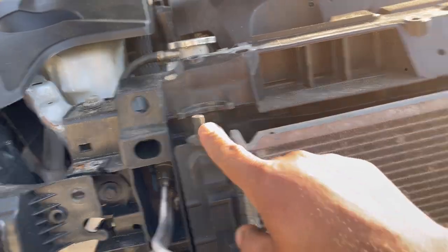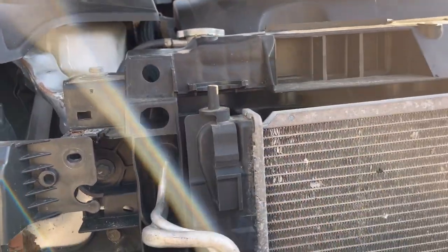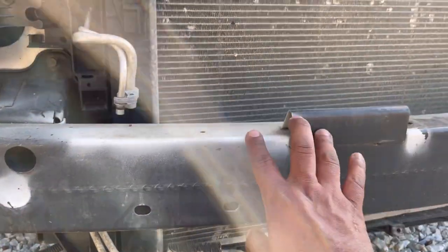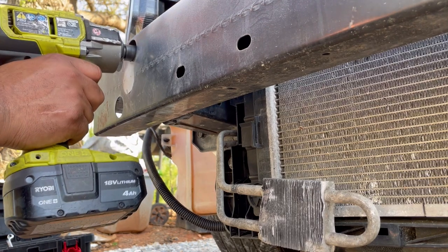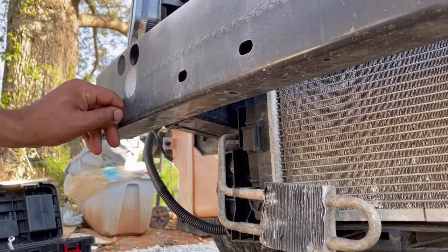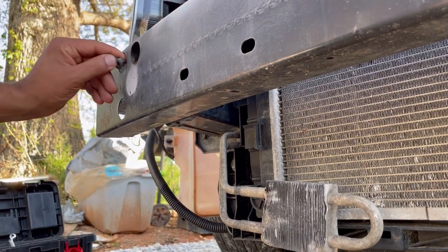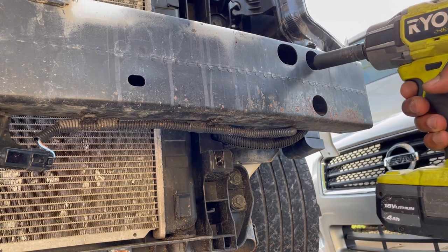Now we're going to remove six 13mm nuts on the front bumper reinforcement — three here and three over there.